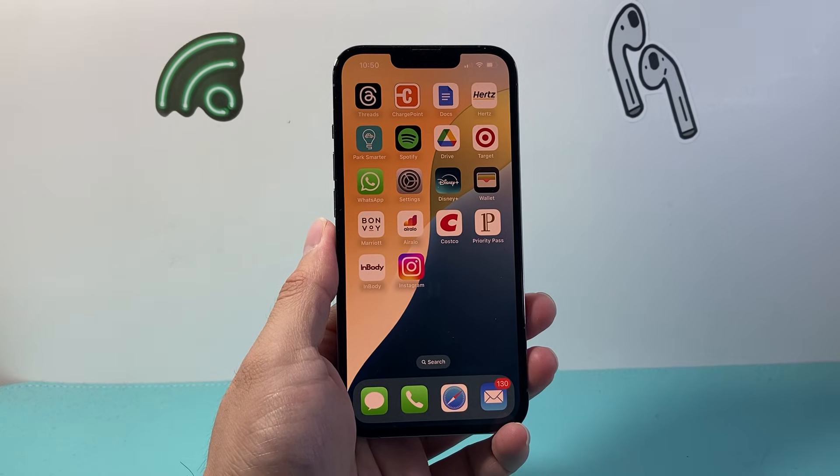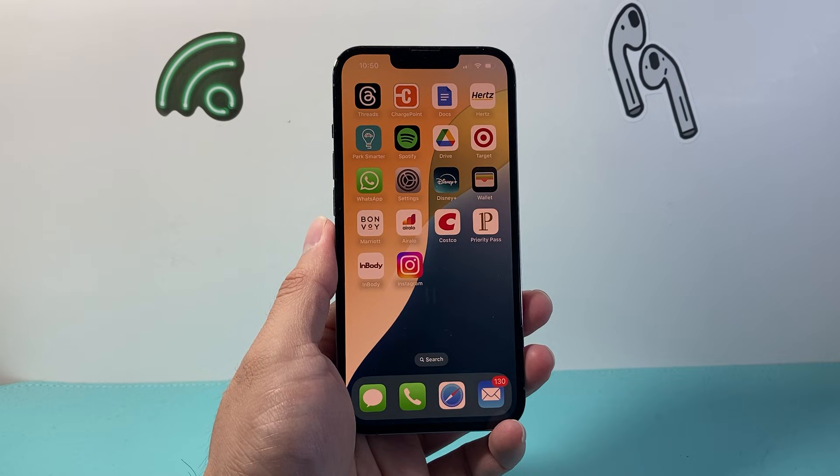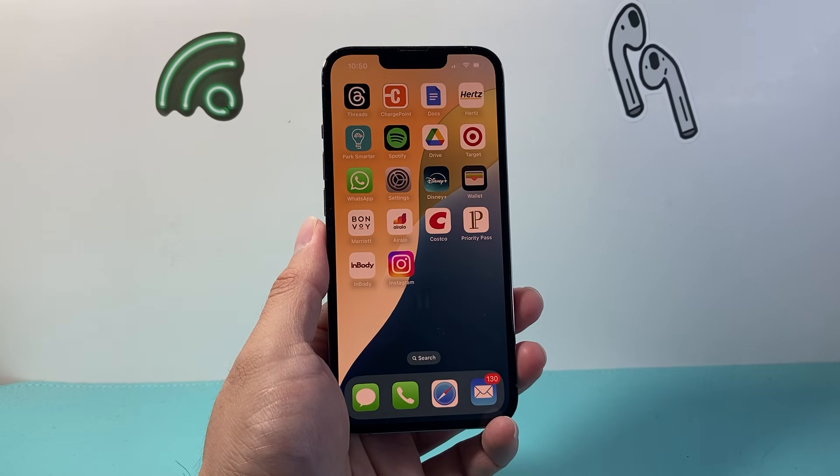Hey everyone, TechnoMintra here with a video for you guys. In today's video I'm going to show you how to reset the Bluetooth on your iPhone. So let's get started.